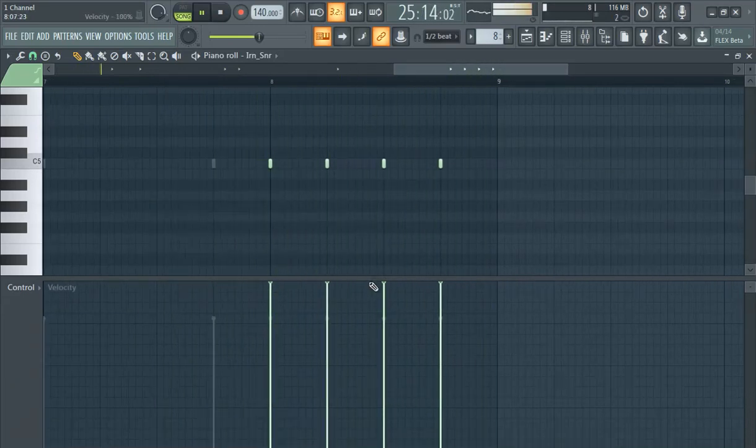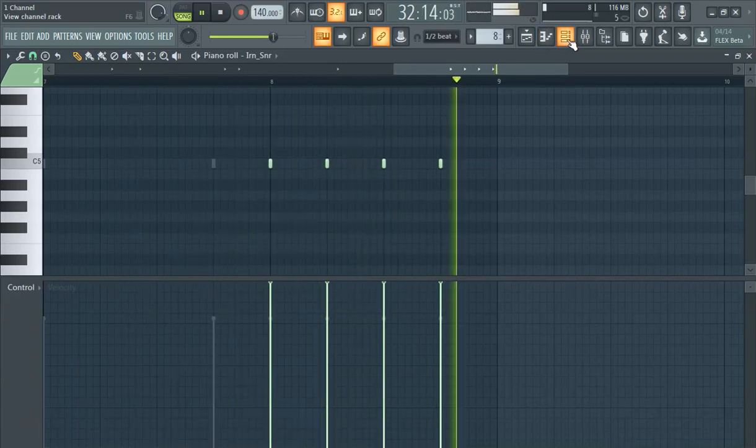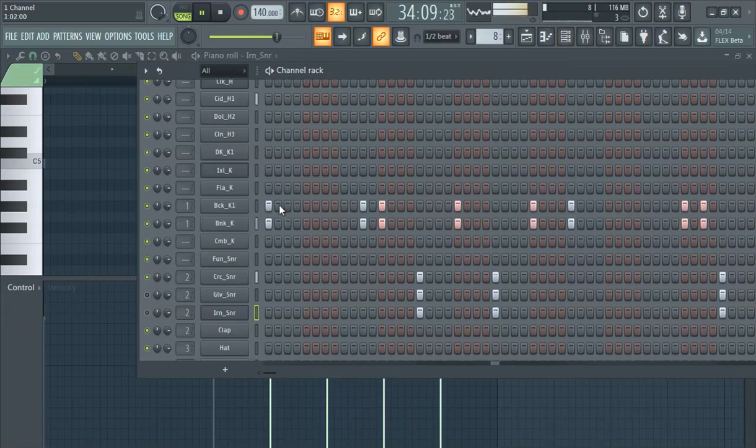We're also gonna do that with the kicks too, man. The kick already kind of hits. I'll just keep it honestly. I actually feel like the patterns are really the most important part, man. Cause you can do stuff and add effects and all that, but I think getting that pattern right is important. It's being fluid.